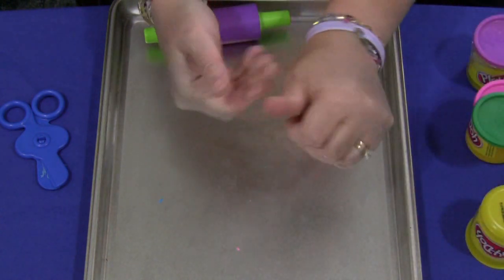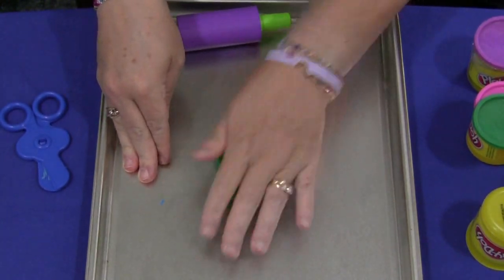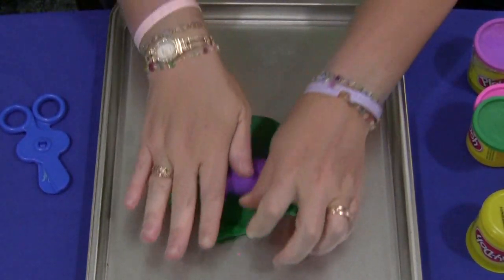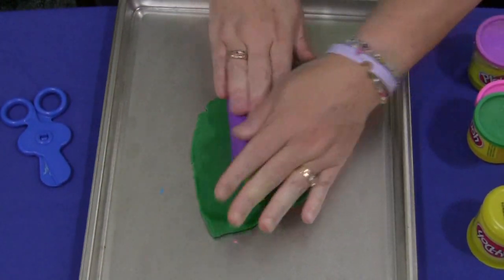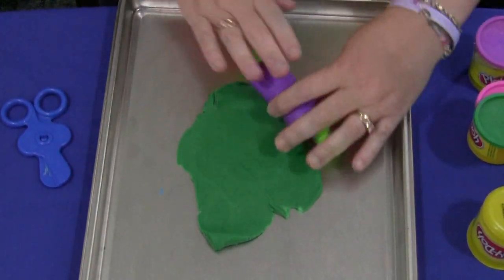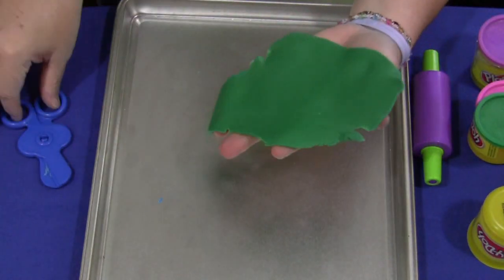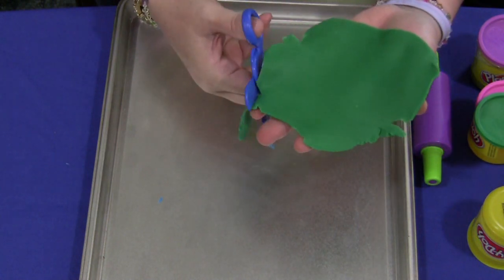You would want to knead it first so it's nice and mushy. Push it down, and then the children would push on it and roll it so it's kind of flat — you don't want this too thick. If they want they can try to make a square or rectangle shape with it, but it really doesn't matter. Then they would lift this piece up and could use their scissors to cut pieces off as well.